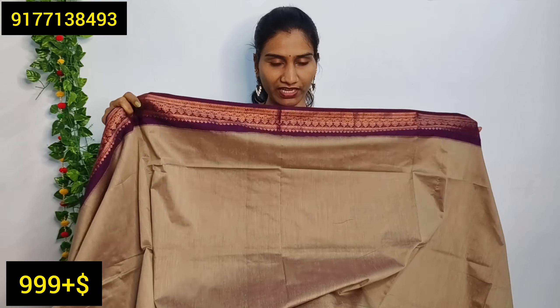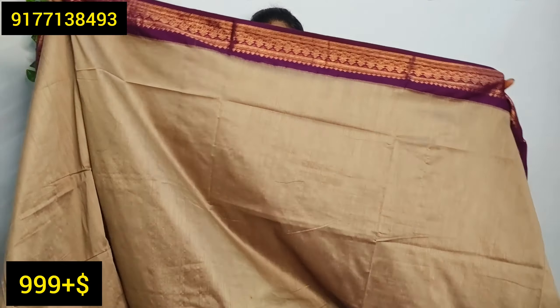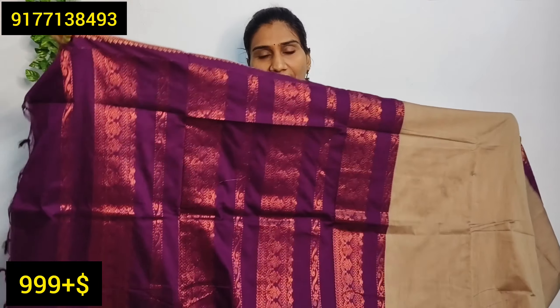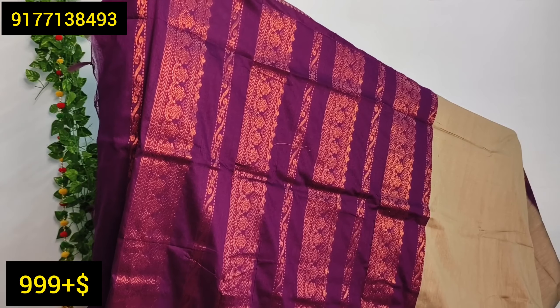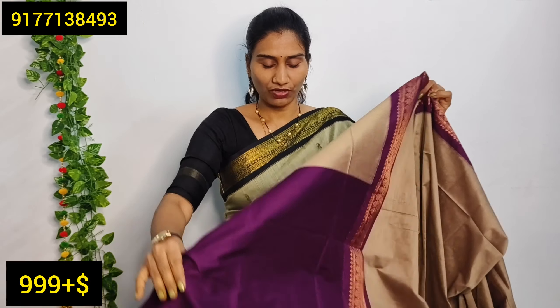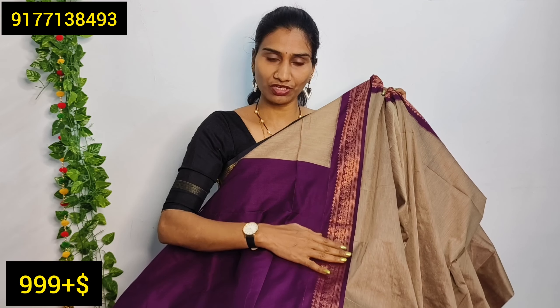These are very nice color combinations with blouse options as well. It is the same contrast in the border color — a zeri woven border. There are a lot of nice color combinations.